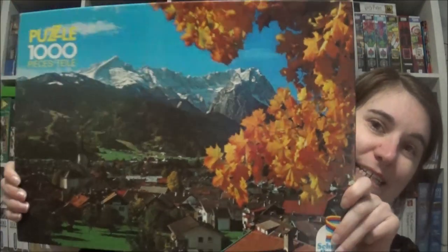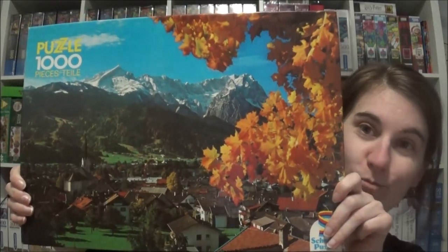The other one is 1,000 pieces from Schmidt Puzzle, but it's a very old one. I know it's old because it says 'Made in Western Germany,' and Western Germany is an old thing — we've been one united Germany for about 34 years now. So it must be an oldie. And it looks exactly like an oldie would look — it's typically this little village in front of the mountain, and then you've got this half-tree here. That's a common formula.